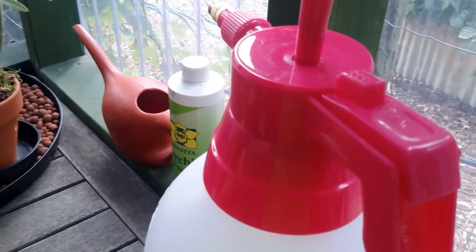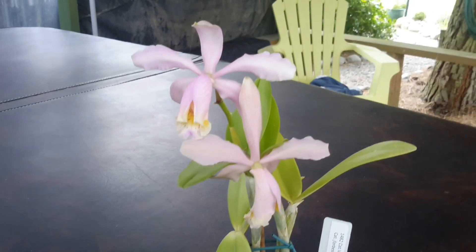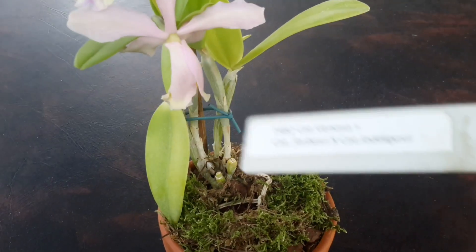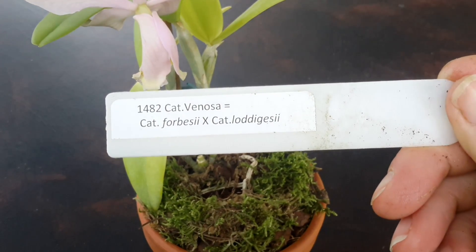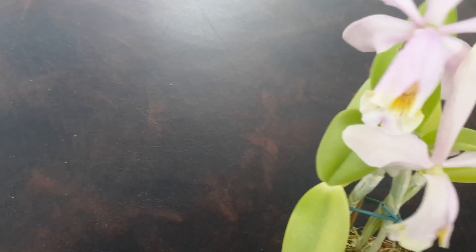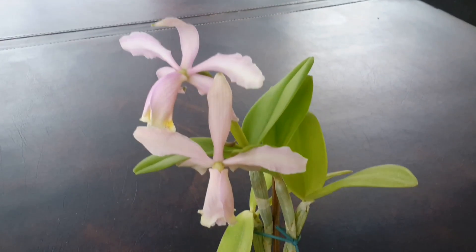I also just got this new one here the other day, which is quite an attractive flower — very pale lilac, no smell. I'm very happy with that one; it's a very pretty little plant and it's healthy looking. It was in bud and the buds survived the journey, so I'm very happy with it.